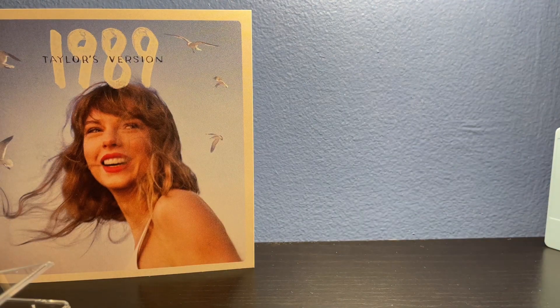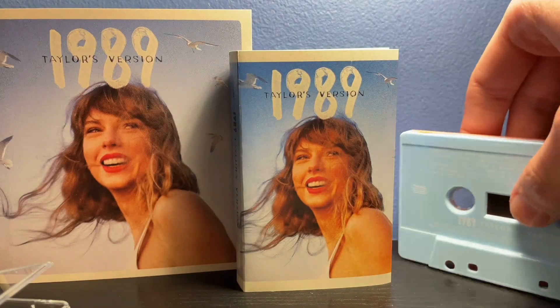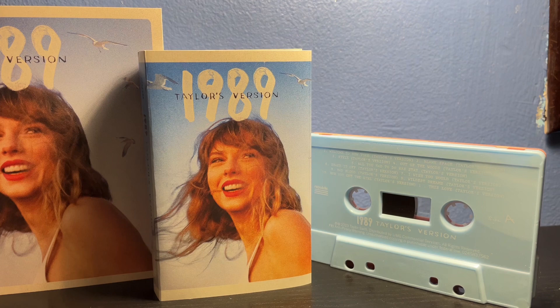Really, really nice cassette. Would definitely recommend picking this up, since this is the first time 1989 is being pressed on cassette. Really, really cool, and just a really great addition to your collection. I would definitely recommend it. I want to thank you all very much for watching, and stay tuned for more Taylor Swift and just more videos in general. I will see you all later. Goodbye.